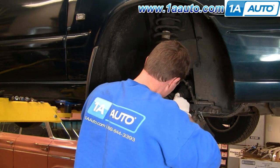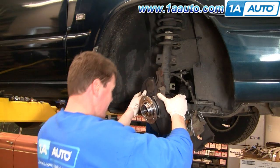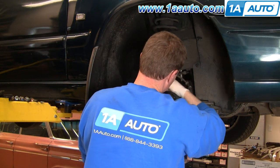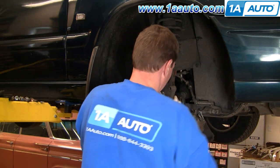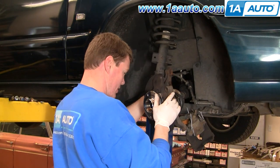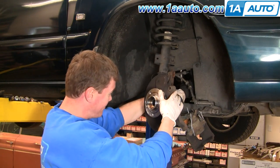Now feed your axle into the hub. Again, just take care not to damage your boots at all. Move stuff around until your axle goes in.